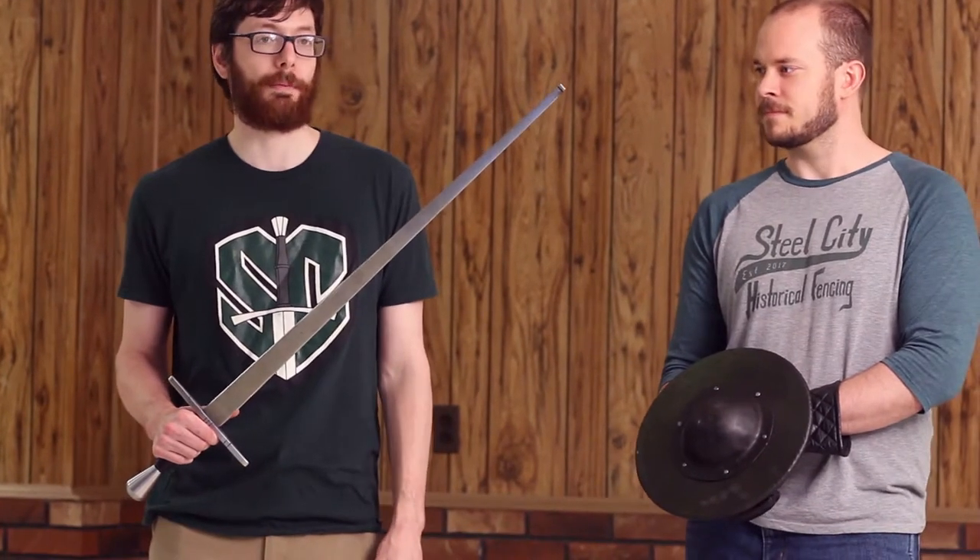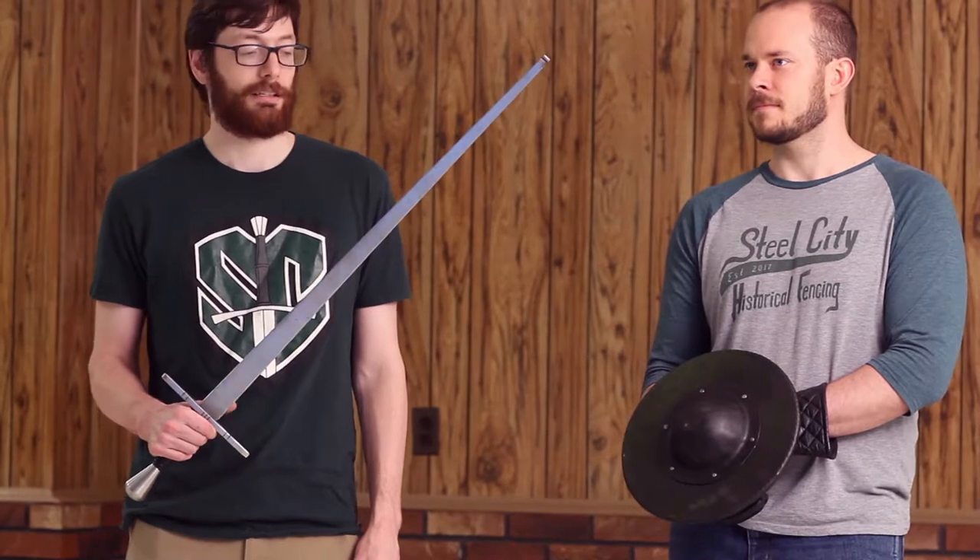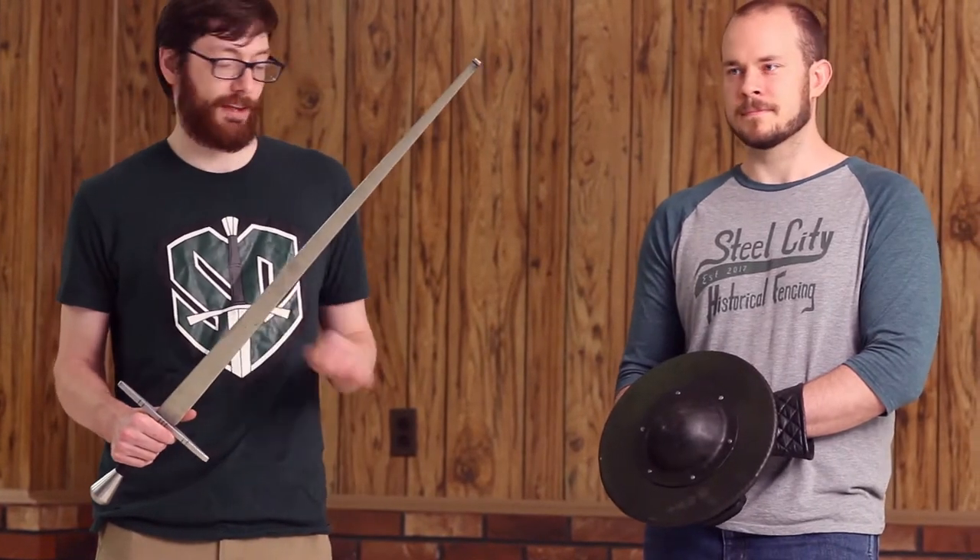This is the sword and buckler from Sigi Forge, created by Martin Fabian. It's a very recent forge out of Slovakia. The set comes in two parts: the sword and the buckler.